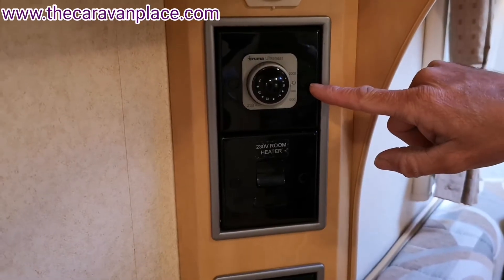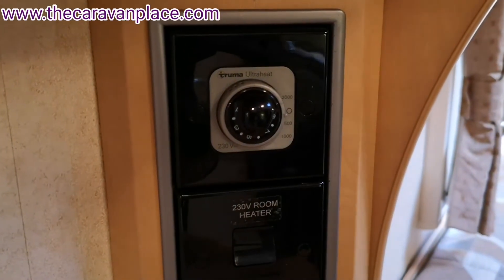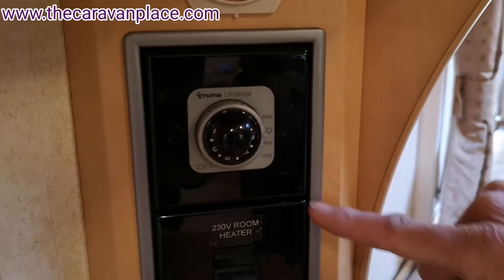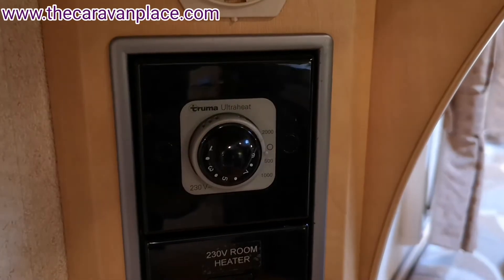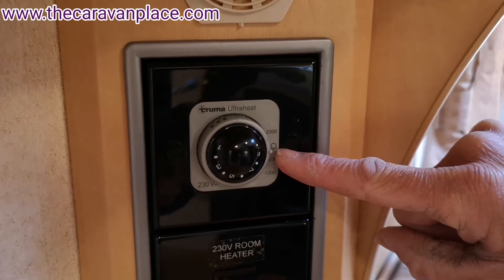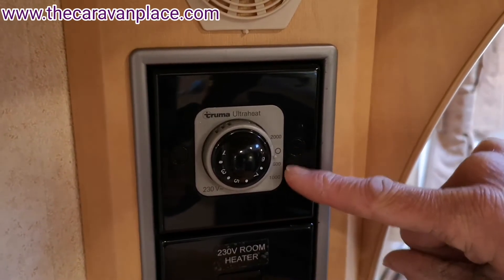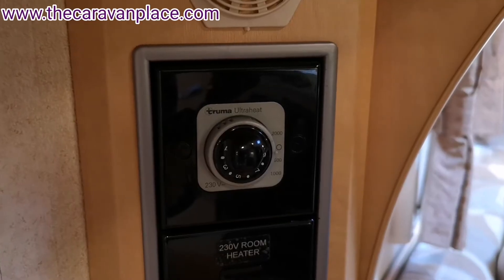Just above that we've got the Ultra Heat control dial. That is going to set our output to either 500 watts, 1 kilowatt (1000 watts), or 2 kilowatts (2000 watts). There's a little zero to indicate it's off, and as we switch this round it will go into the different settings.